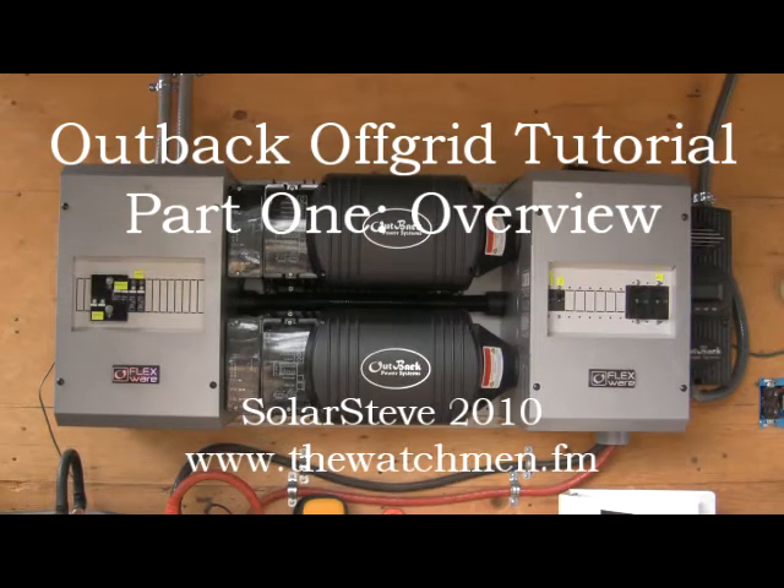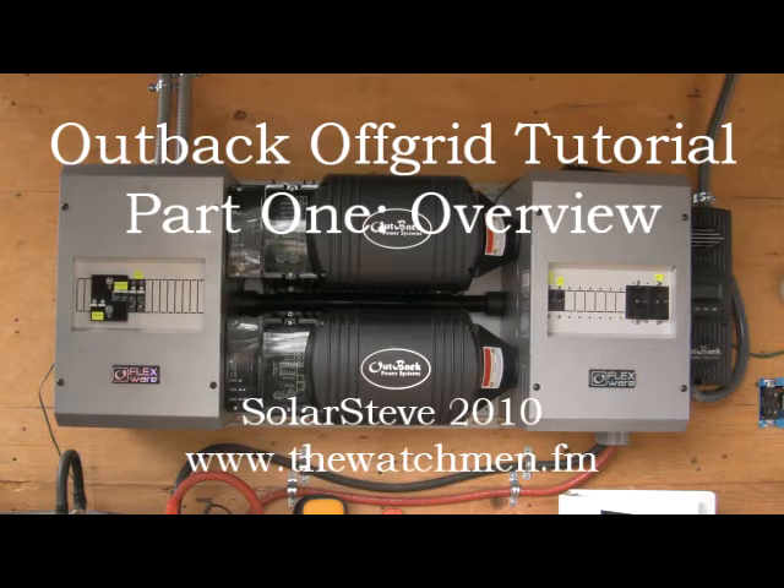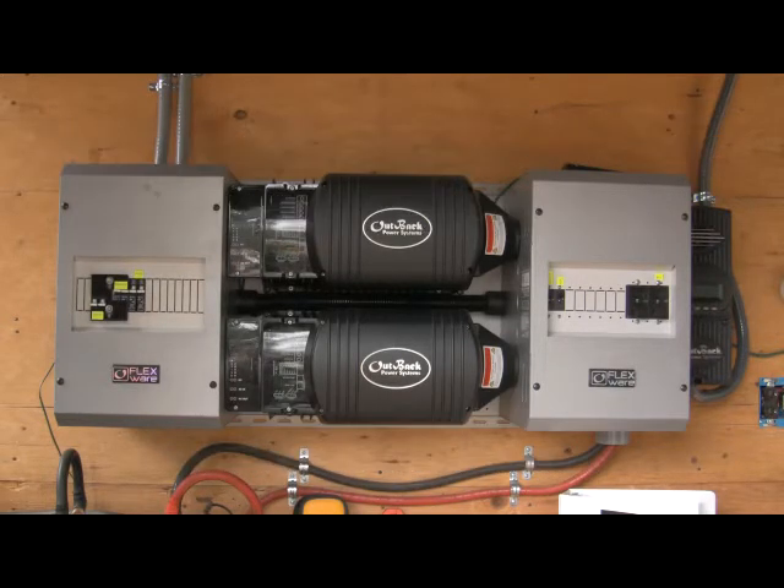Good day everyone out there in YouTube land, this is Solar Steve from Solar Nation bringing you the first off-grid demonstration video. This will be the overview of the off-grid Outback system that I posted about 18 months ago. As you recall I kind of showed you this equipment as I had just bought it and certainly it wasn't installed, and at that time I kind of did a real quick overview.